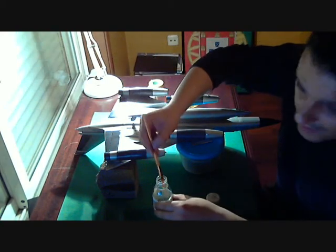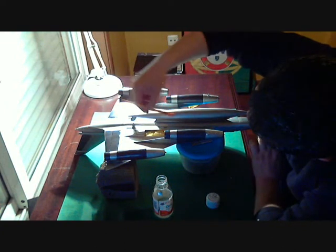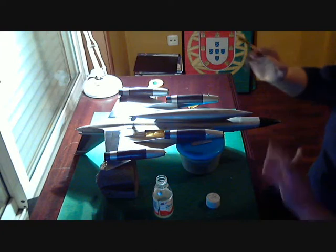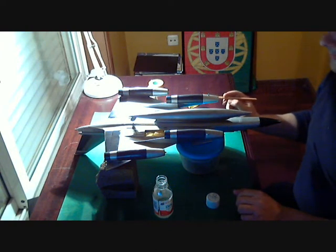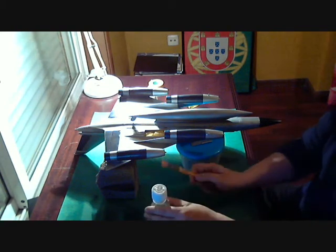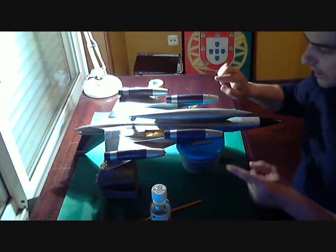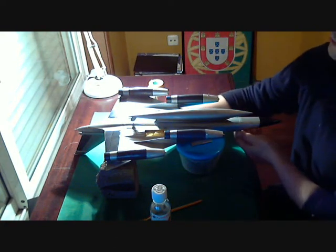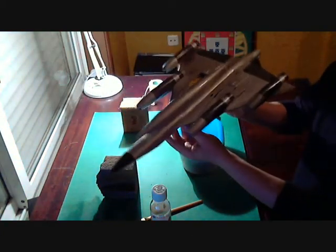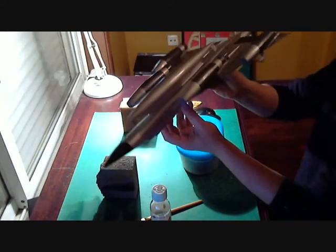I'm giving a second coat of clear, and I can say to you that it's going to be all night drying, and tomorrow I will give the other side a coat of clear too. There it is — shiny, all shiny.